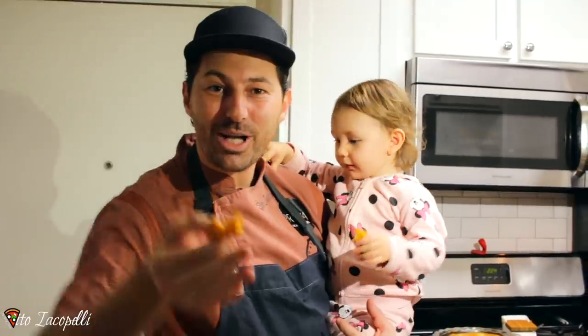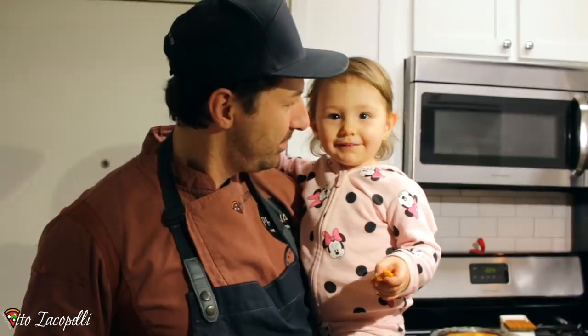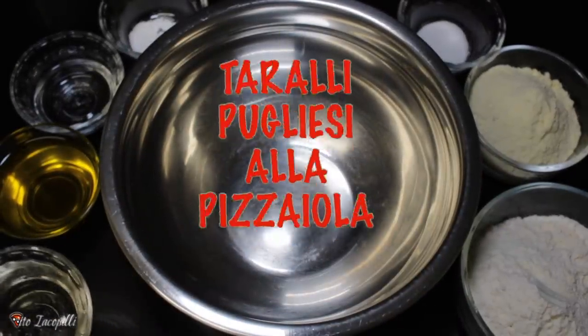Today I'm going to show you how to make the taralli Pugliesi alla pizzaiola by Maestrutio Coppelli. Please, at the end of this video, thumbs up and subscribe, and try to make this recipe again. If you have any comments, please comment below. Let's go see how to make it. Here's what we need to make the authentic taralli Pugliesi.